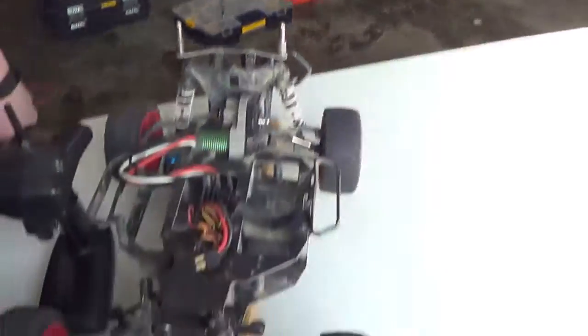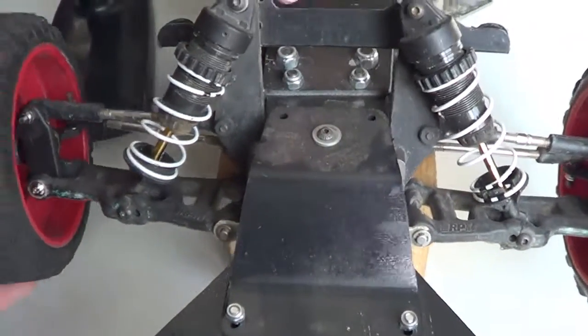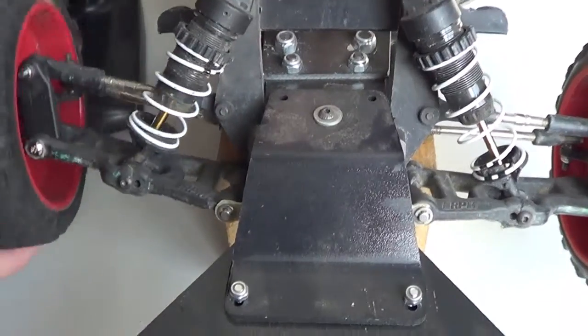He's got a new one. And then I'm running these really nice shocks. These are 80 bucks. They're Traxxas though, too.